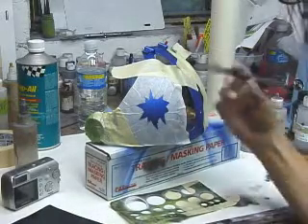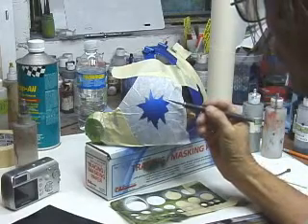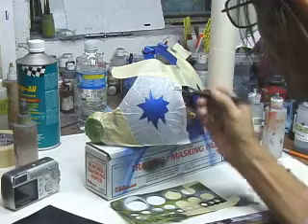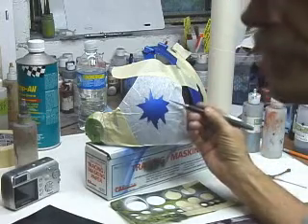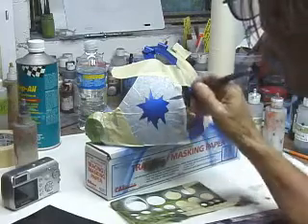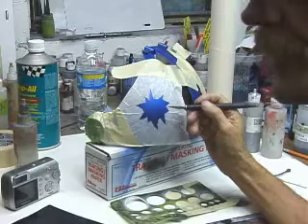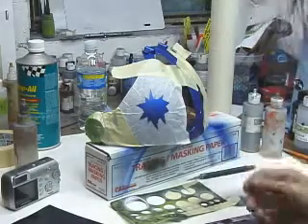Whenever you cut transfer tape on a hard surface, you want to use the edge of the blade, not the point of the blade. Use the edge of the blade — you have less chance of cutting down through the clear and the paint. If you use a point, chances of scoring the surface are pretty good.